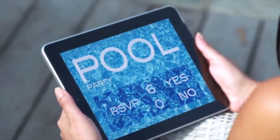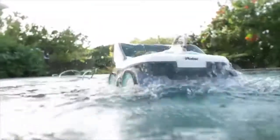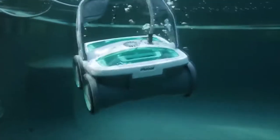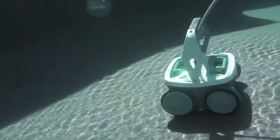Your guest list for the party is set, your food's ready — all that remains is cleaning the pool. The iRobot Mirra 530 pool cleaning robot takes the work out of cleaning a pool and the work out of hosting your pool party. With one touch of the clean button, Mirra gets to work using iAdapt Nautic responsive cleaning technology.